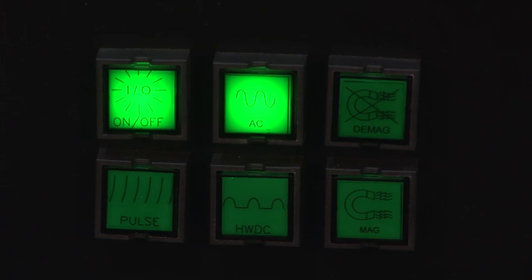Push buttons are used to turn the unit on, to choose current type, activate magnetization or demagnetization, and to enable the pulse function.